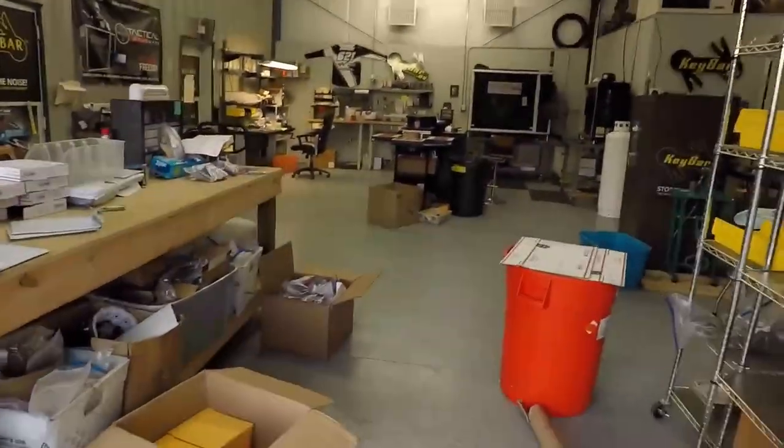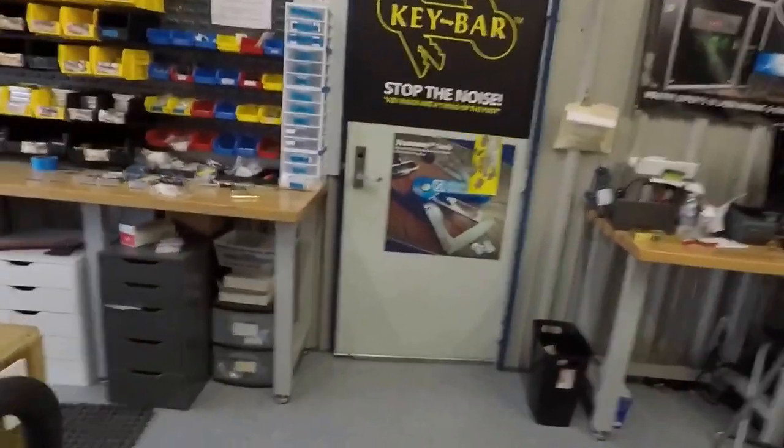What's going on everybody? We are here at Key Bar HQ — just a beautiful day here in Georgia. Everybody's gone for the day so I figured I'd give you a quick little walkthrough of what we got going on. Haven't made a YouTube video in a while; I'm gonna start making more YouTube videos so stay tuned for that.